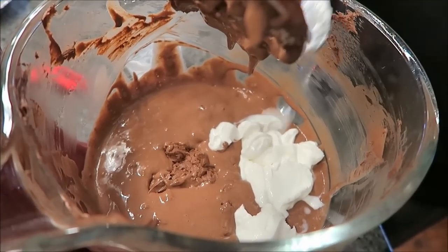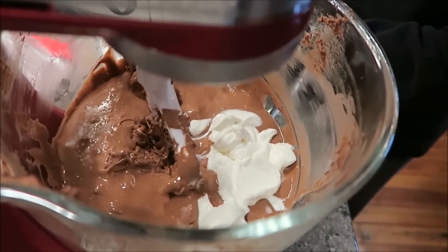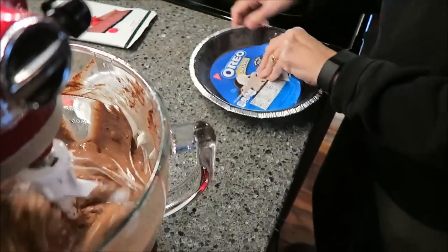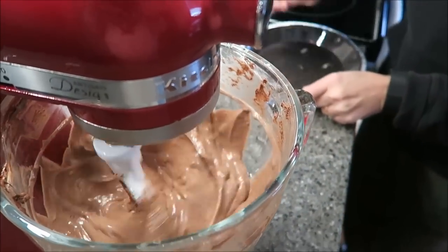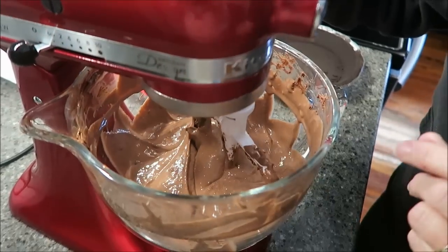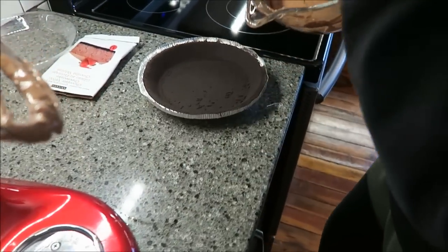While this is mixing, I'm going to be opening my Oreo pie crust and getting it ready to pour this into. Okay, it's mixed in. Now you pour it into your Oreo pie crust.